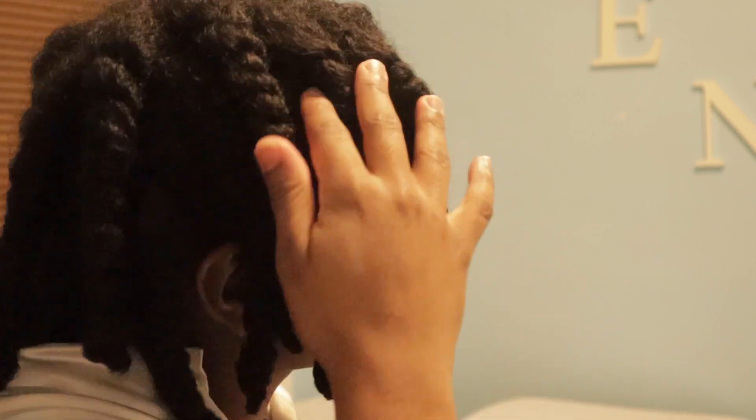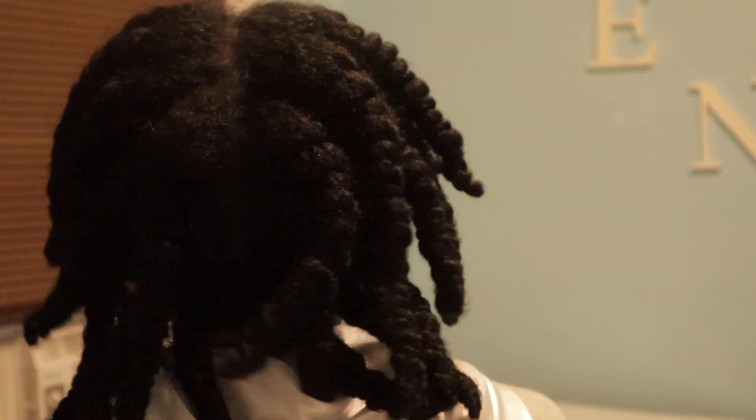It takes me about an hour to do this in total, which is fun. I love doing my hair. I really do.